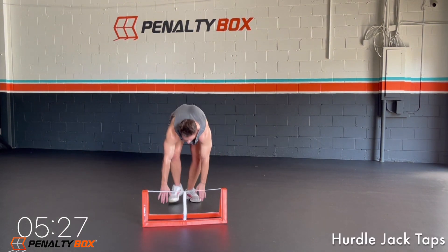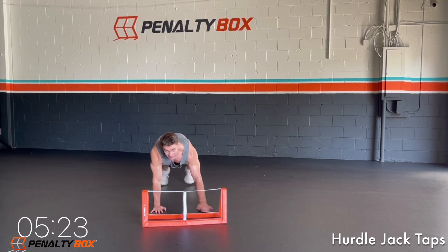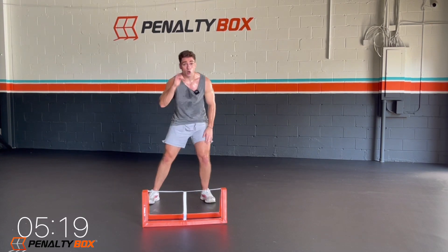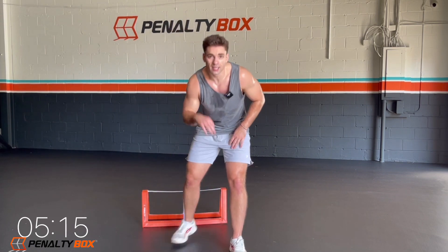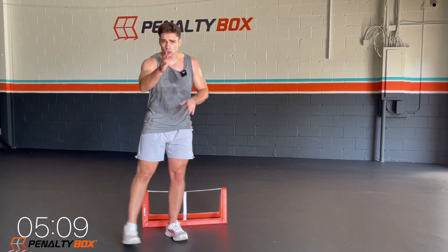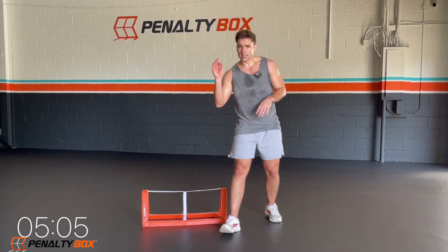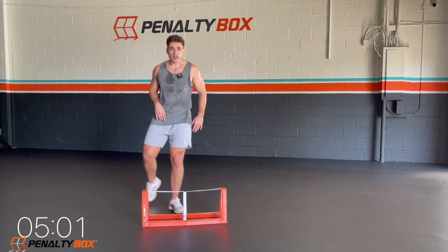Back into the hurdle — last exercise, hurdle jacks. And you guys get that rest, that 30-second rest with some water. 15 seconds, can you stay in this? Can you keep that core tight? Can you keep that head in line in the neutral spine position? Let's go, make sure it's straight. In three, two, one — time.